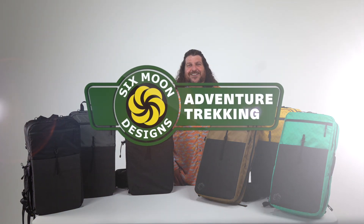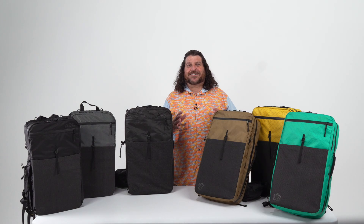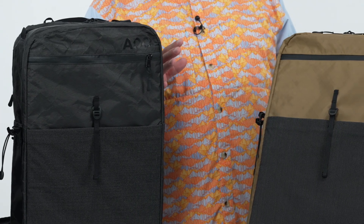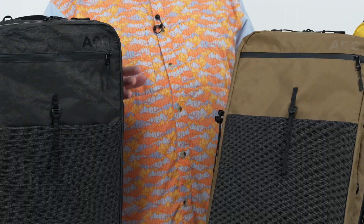Hi folks, Allgood here with Six Moon Designs. Our adventure trekking line of backpacks has been developed with a wide variety of fabric choices, giving you the power to choose the one that best suits your needs. And with multiple colors available, you can find a bag that not only fits your personality, but also your budget.